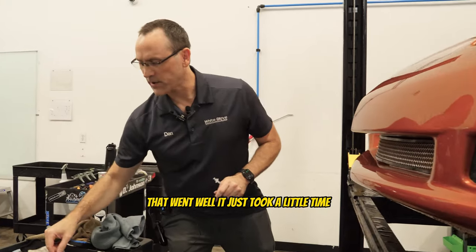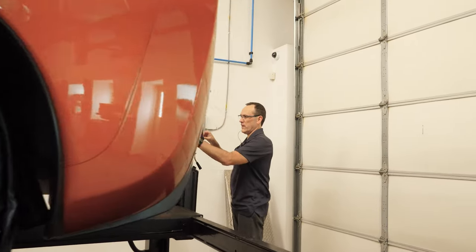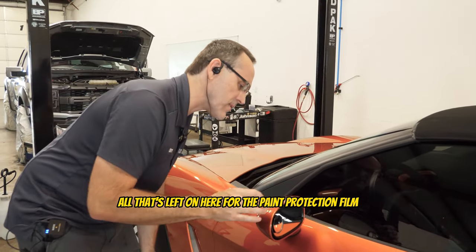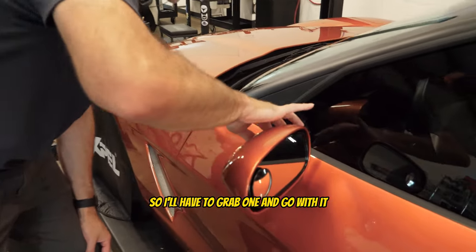That came out well — just took a little time. All that's left on here for the paint protection film is the hood and the fenders.